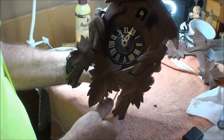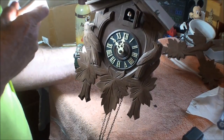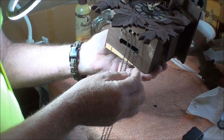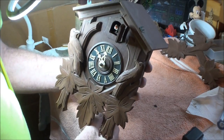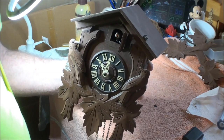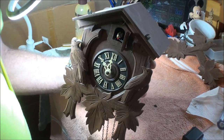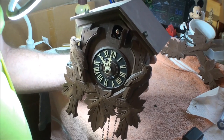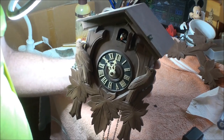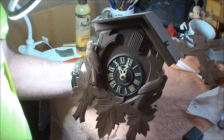This one here just happens to work. Let me get some light on the subject. Get the chain to pull. He keeps cuckooing and it's stuck. There — we got him to close that time.